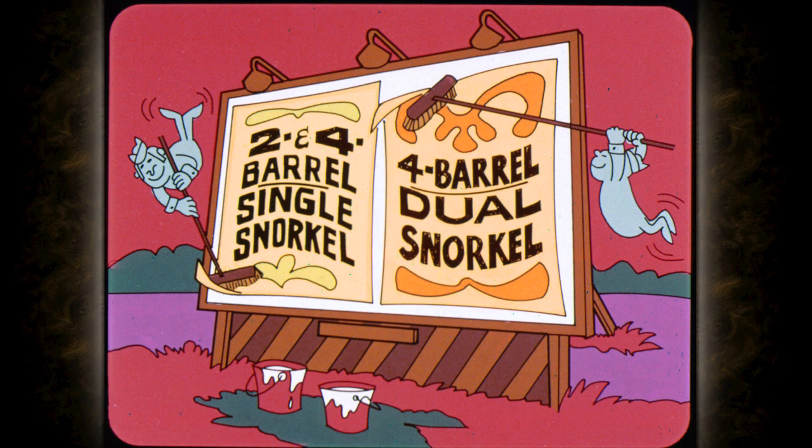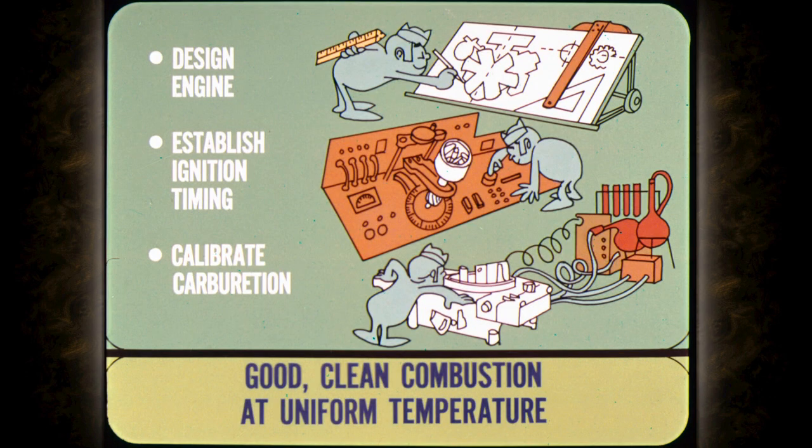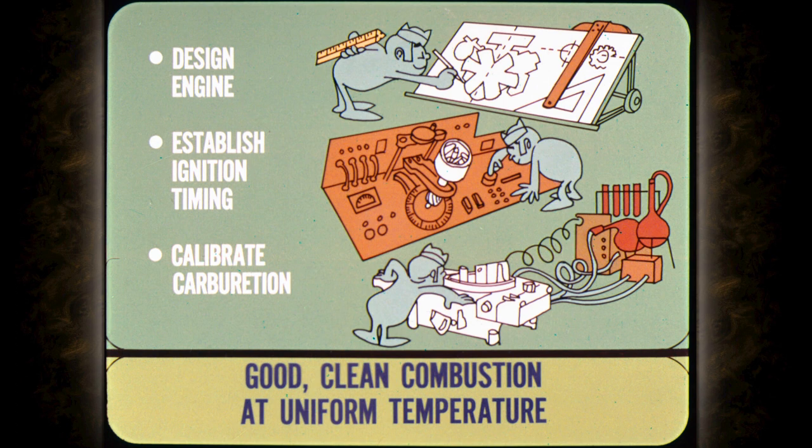The extra snorkel on the four-barrel engines is a non-heat snorkel that is vacuum operated. I think we should explain why the heated air intake system is used on our 1970 engines. With the new air intake system, the air entering the carburetor is heated in cold weather to give warm weather drivability. By using the heated air intake system, it was possible to design the engine, establish ignition timing, and calibrate the carburation to get good, clean combustion at uniform temperatures instead of compromising to cover a wide range of conditions. Use of this system is a step towards better fuel economy, particularly during winter driving.